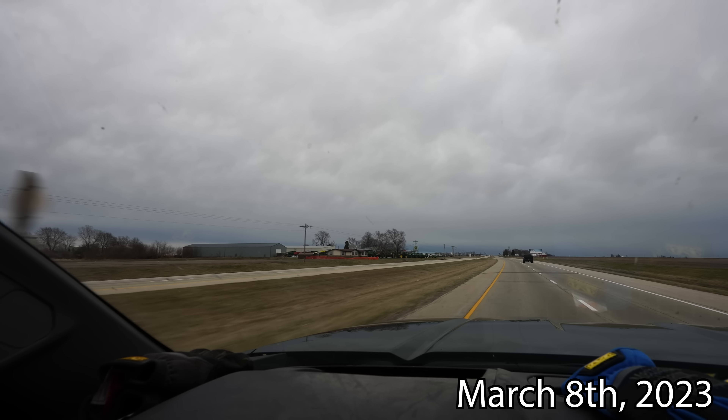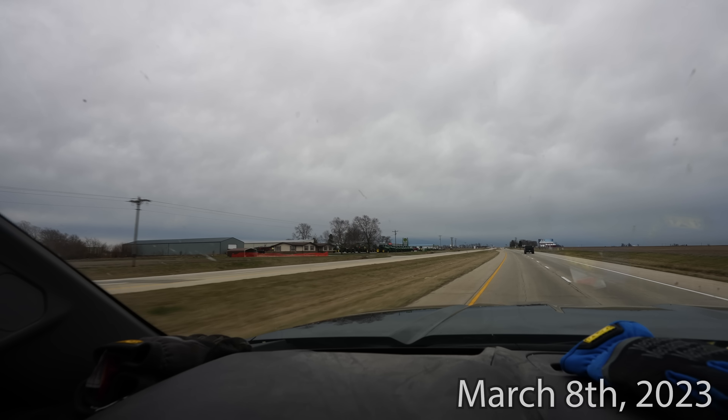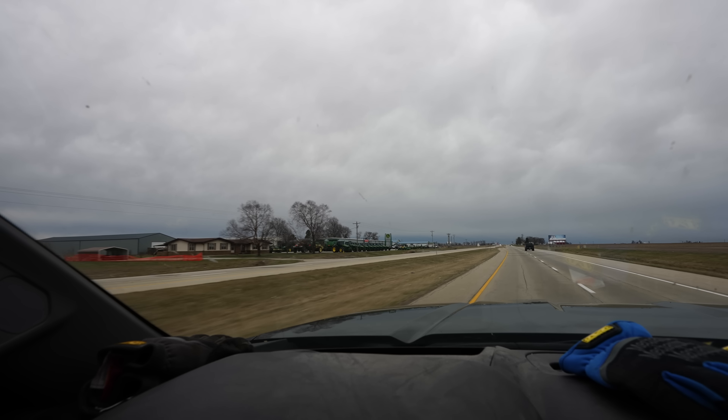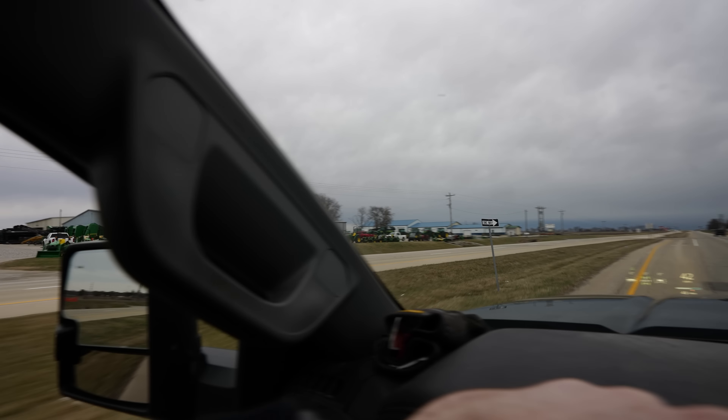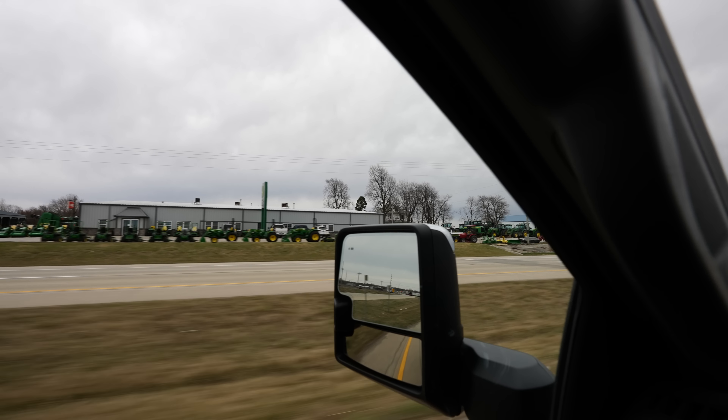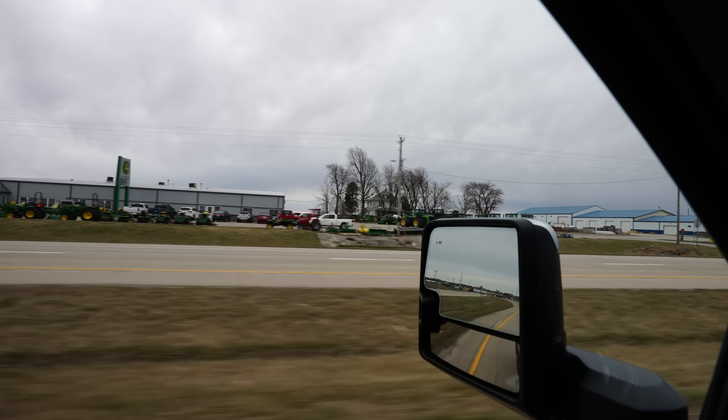Morning. Our first stop of the day is going to be at our local John Deere dealership to talk to the planter expert about our vacuum issue on the Xacto Merge corn planter. I may possibly ask about those rumble strips inside of the meters to see if they need replaced.